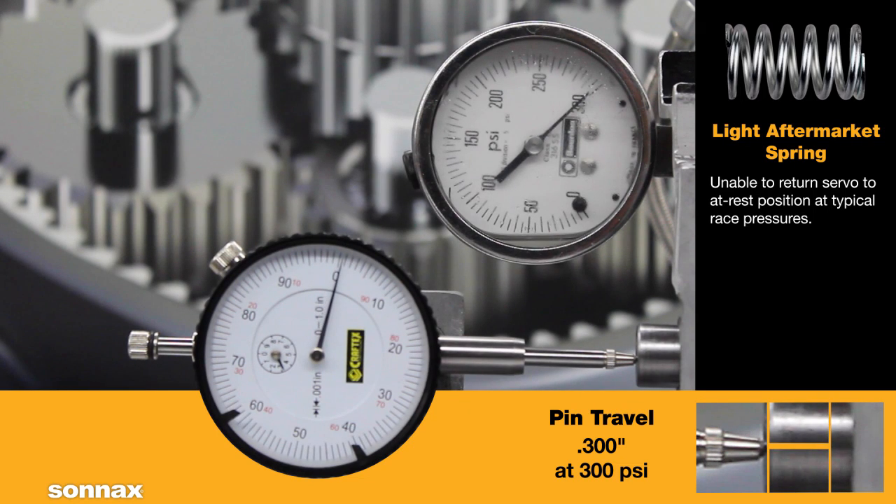This demonstrates why the servo spring should never be changed to deal with trans-brake or staging issues. The spring must be selected based on line pressure, and those other issues must be dealt with separately.